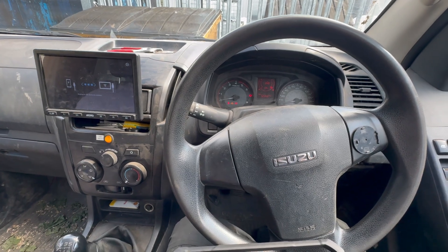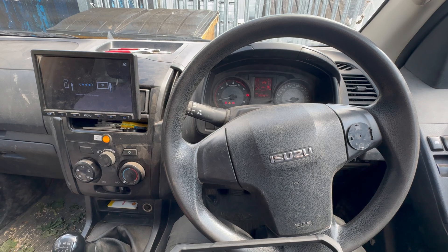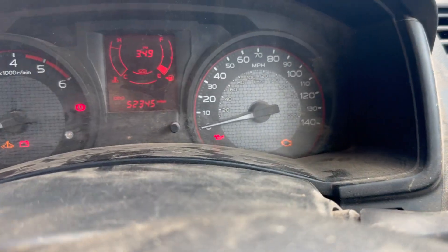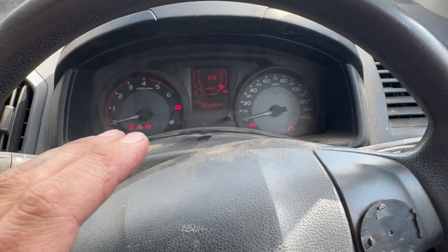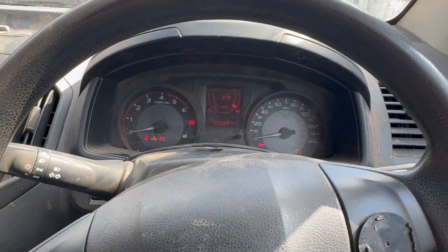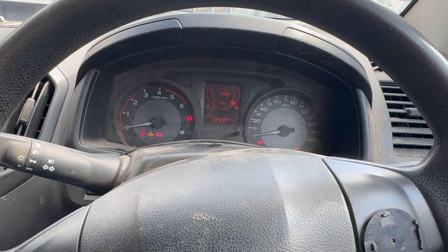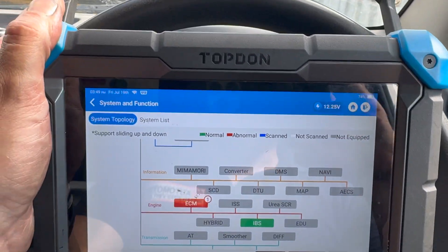Welcome to another video from DIY Daily. Just put together a quick video running you through investigating and fixing a fault on a 2018 Isuzu D-Max - it's a common issue on these. The engine warning light is on, it seems to be running okay, doesn't seem to be affecting performance, but if you clear the fault code and do about 10-12 miles, once you've turned it off and restart it, the light comes back on.